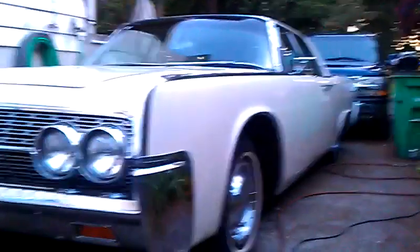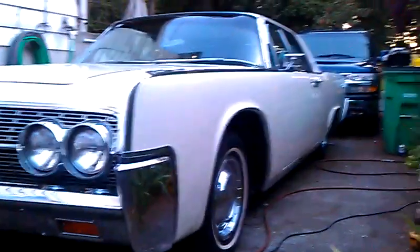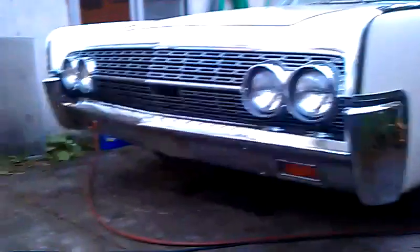Some shots of the sides. Still gonna polish up the chrome on the bumper, but kind of a quick once over on it.